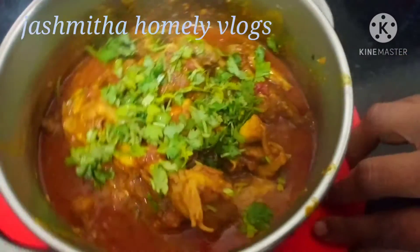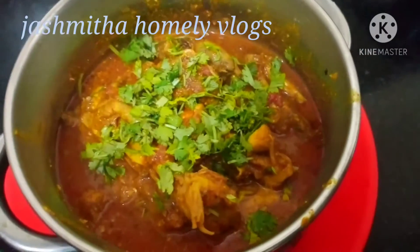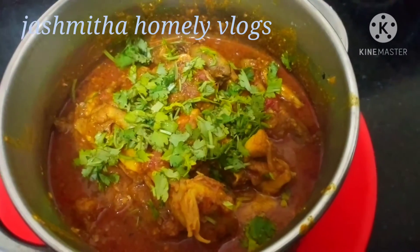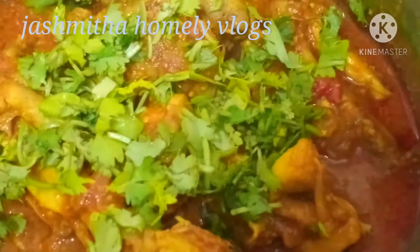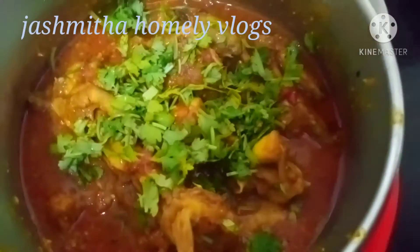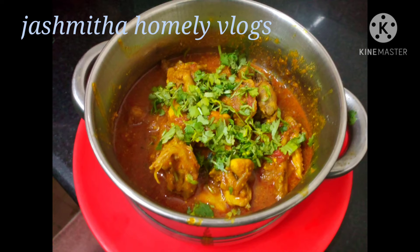Let's get ready. This is the taste of rice. If you like this video please like and share. I'll see you in the next video. Bye!